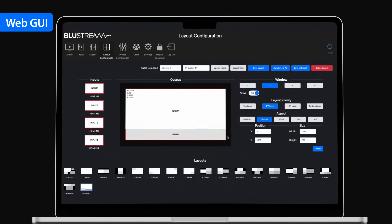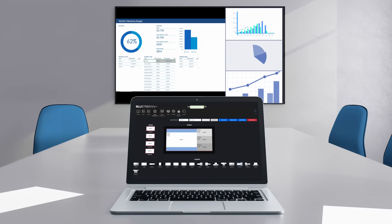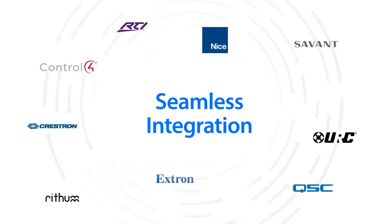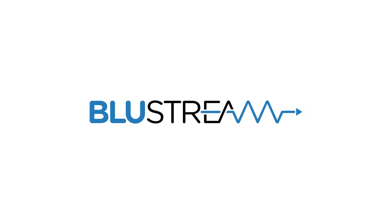The advanced multi-view features make the MV41 perfect for sports bars, meeting spaces, control centers, media rooms, and retail stores. Our OpenAPI also ensures that the product can be integrated with the world's leading control brands. Bluestream — HDMI distribution without compromise.